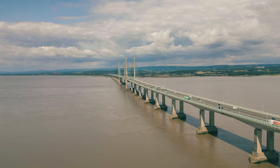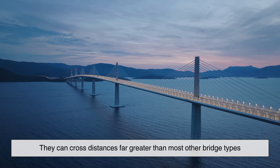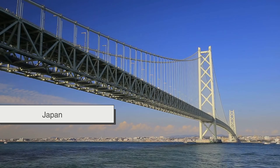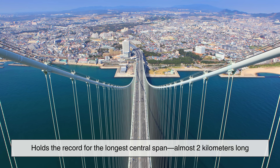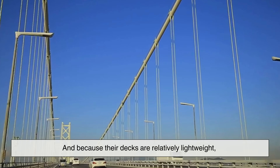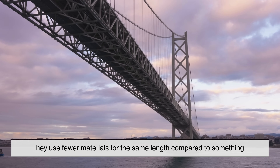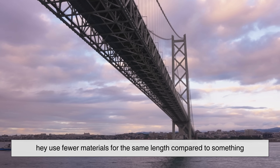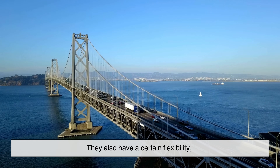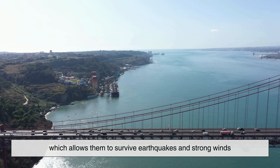Suspension bridges shine in another way: their span length. They can cross distances far greater than most other bridge types. The Akashi Kaikyo bridge in Japan, for example, holds the record for the longest central span—almost two kilometers long. And because their decks are relatively lightweight, they use fewer materials for the same length compared to something like a massive truss or arch. They also have a certain flexibility which allows them to survive earthquakes and strong winds.